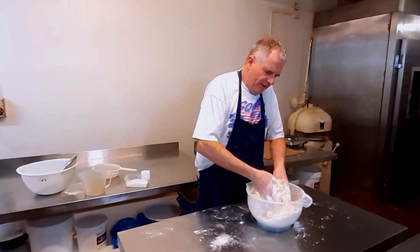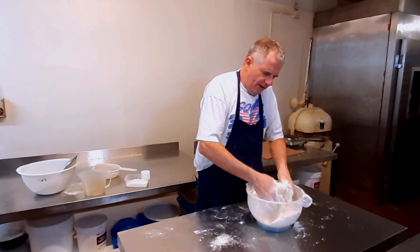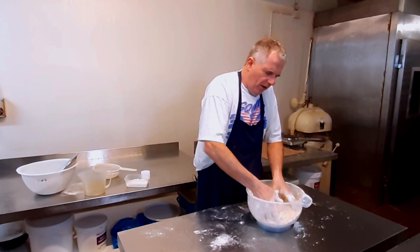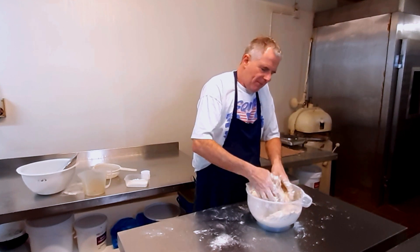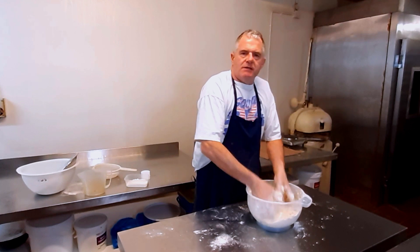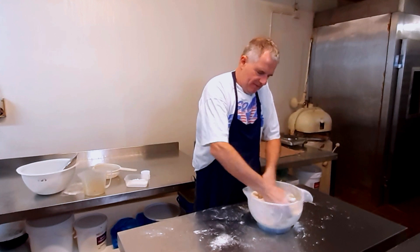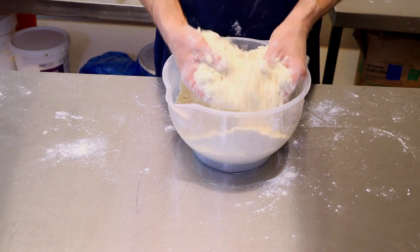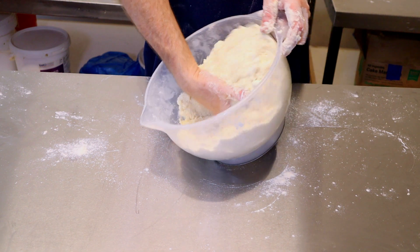And if you find your butter, margarine, or shortening is a little bit hard, pop it into a microwave for a little bit and just take that chill off of it. It'll be a lot better then. There you go — nice and fine.